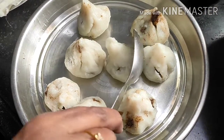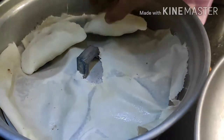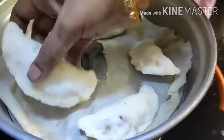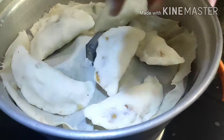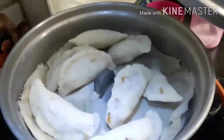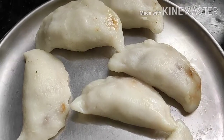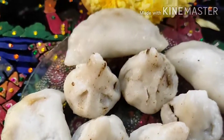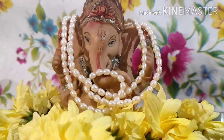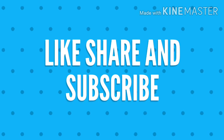Let's put it in a plate. Let's put it in 20 minutes. Let's put it in a plate. Please like, share and comment. Subscribe and click the bell icon. Thank you.